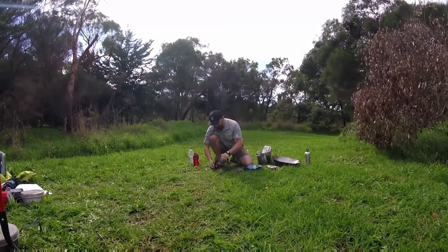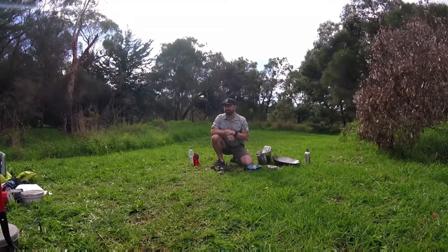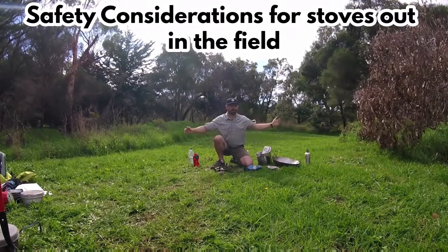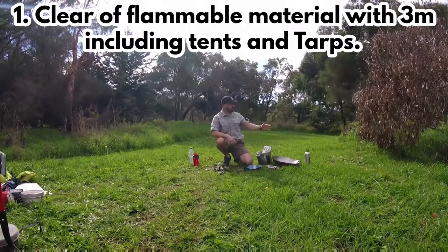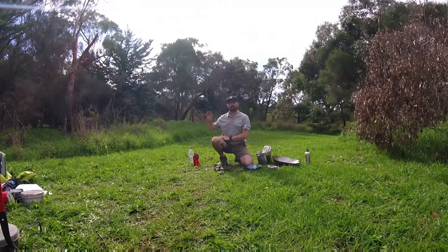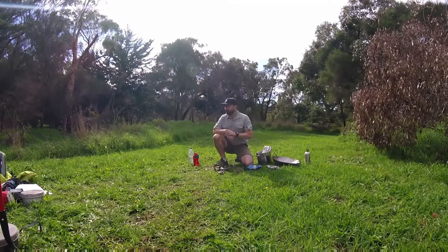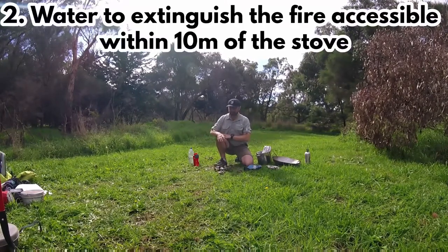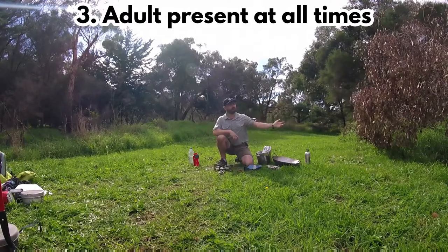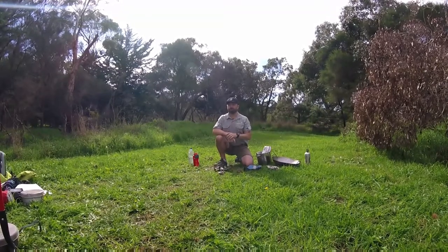There are a couple of considerations before we light anything out bush. First, we need to make sure there's nothing flammable within three metres of our stove — no bush, no tents (tents burn really quickly), no tarps, none of that within three metres. I need to have water on hand so I can put the flame out if need be. I also need to have an adult presence supervising it — if that adult goes away, we need to put the flame out. That's fire regulations and it's law.